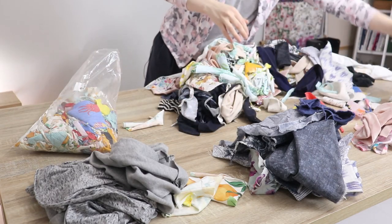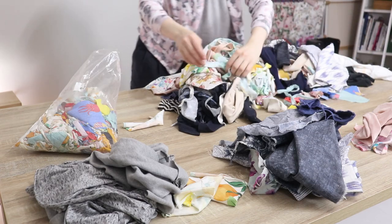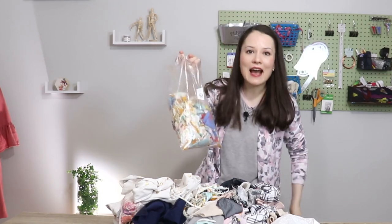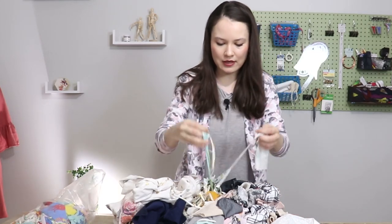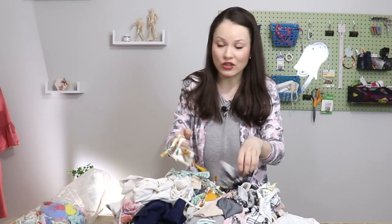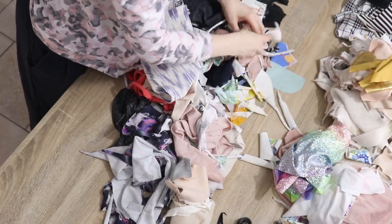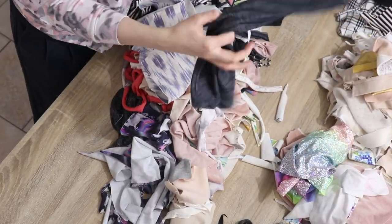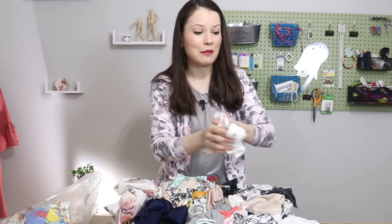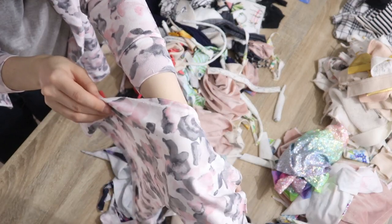Right now I'm just gonna sort them out by color, because that would be the best way to go about it in my scenario. I also have a little bag for tiny little scraps that I can't really use for much, but they could be used as stuffing for something. You might recognize a lot of these scraps, because these are from all of the previous projects that I have done, some of the upcycles as well — so a lot of familiar fabrics in here.